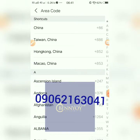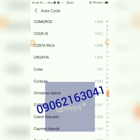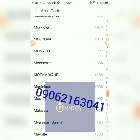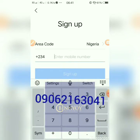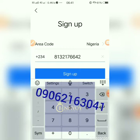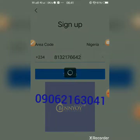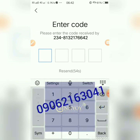What you need to register on Alipay is just your phone number. Select the country code — Nigeria — scroll down to 'N' and find Nigeria. Pick Nigeria, then type your phone number. Then sign up and agree to their terms and conditions. They will send you a verification code to your phone number.